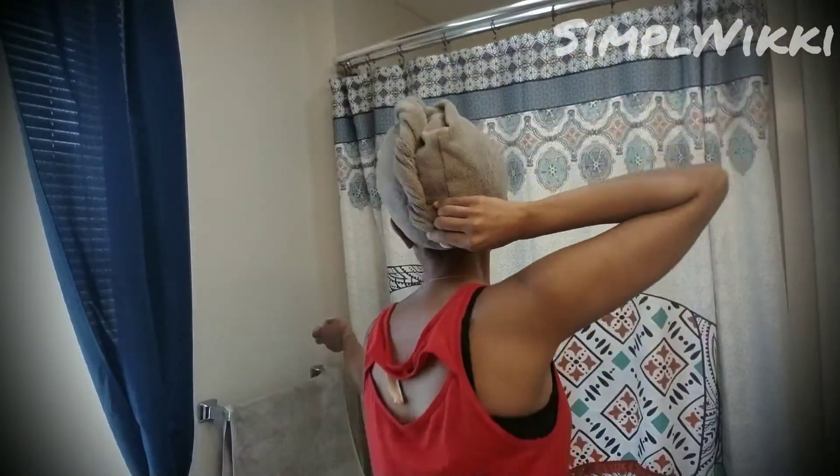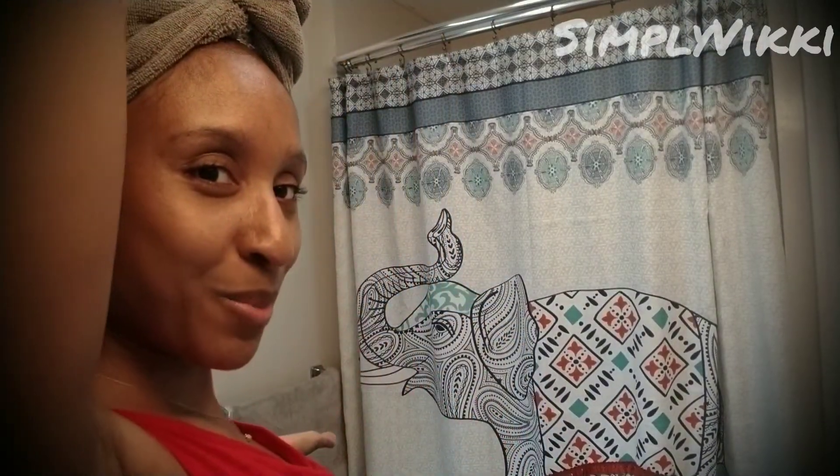Hey guys, welcome back. This is the next part to getting this hair washed. I'm going to take my glasses off and show you what we are working with. As you can see, the background is different — we are in my bathroom with my pretty elephant.